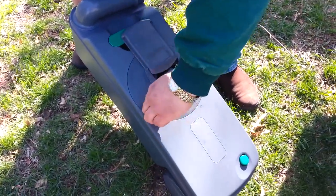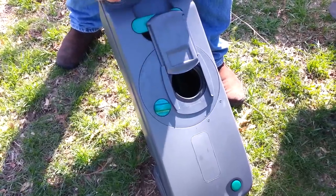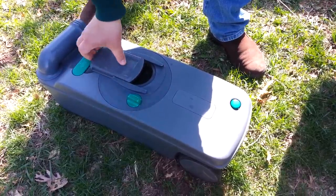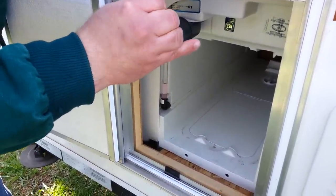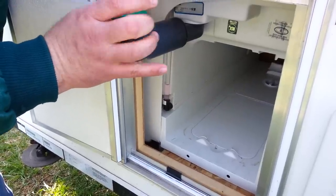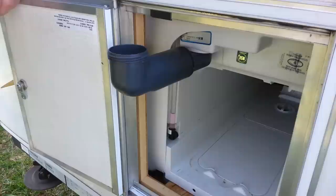To clean it out, all you have to do is open this up, turn that handle — that undoes the lid — and then you can clean it out. And this is where you fill up the water for your tank.